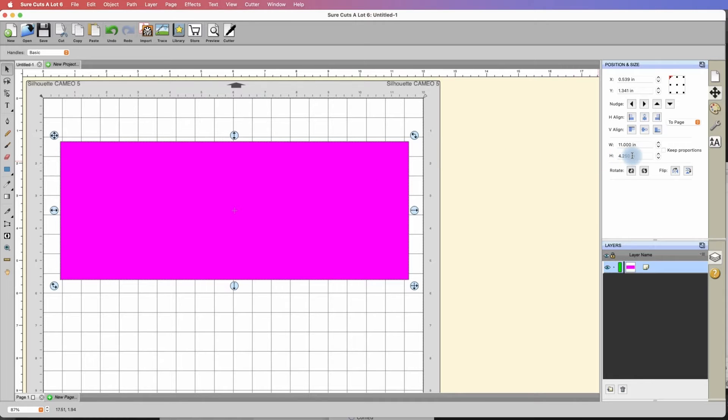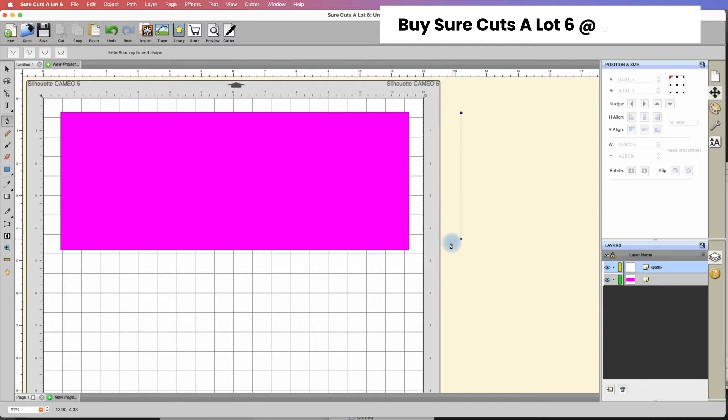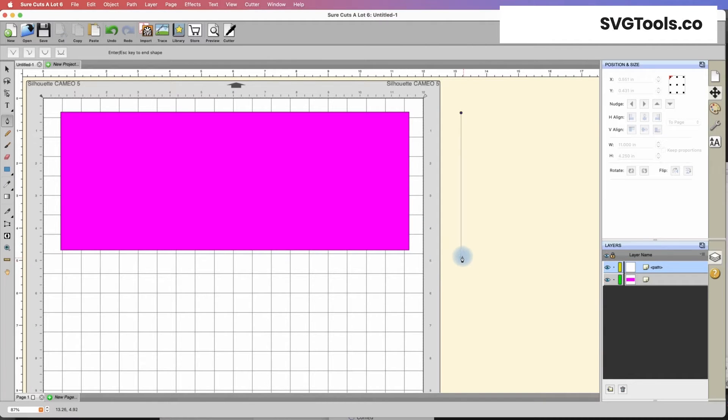So we have 4.25 inches tall by 11 inches wide. Now we need to create the score line for the center of this. We're going to go over to the draw tool, click once, and then anywhere on your mat go ahead and click once. It creates a node and the line follows your mouse wherever you take it. Just get it close to the height of the card. Now hold down the shift key — what it does is it constrains the angle to 45-degree increments, which allows us to ensure a nice straight line.